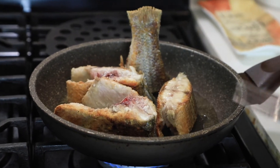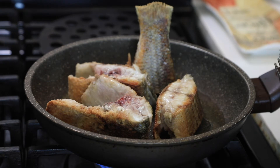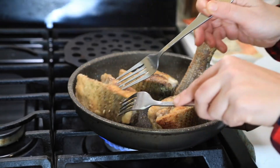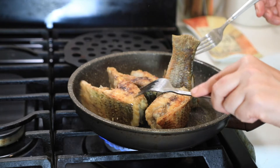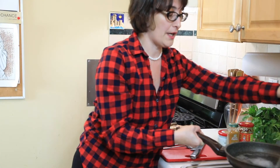The skillet is nice and hot and the fish is hot, so it's going to take about a minute or two from each side and then they'll be ready. That looks beautiful — this is a little extra step but you need to do it, don't be lazy. Another minute or two and you can move them out.